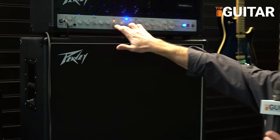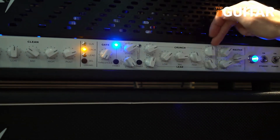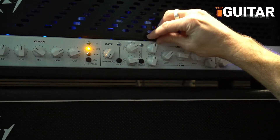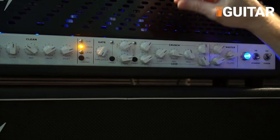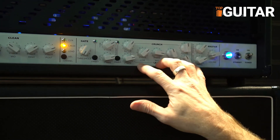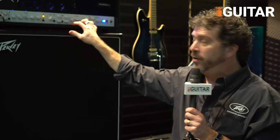Then we've got the crunch and lead channels. You've got your gain and post-gain, and we have a shared EQ. This is your crunch and this is your lead — and the lead is just over the top. This is your matched transformer 5150 block letter logo amplifier right there. It's a clone of Misha's personal favorite Holy Grail amp.